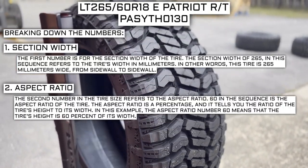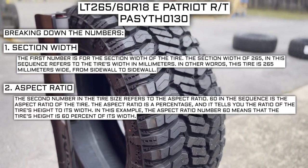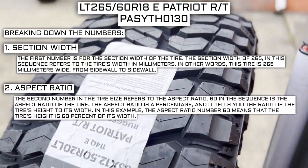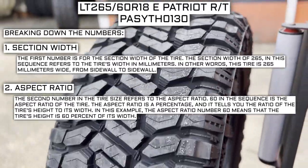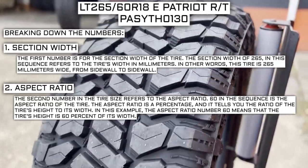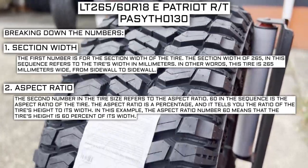The second number in the tire size refers to the aspect ratio. 60 in the sequence is the aspect ratio of the tire. The aspect ratio is a percentage that tells you the ratio of the tire's height to its width. In this example, the aspect ratio of 60 means that the tire's height is 60 percent of its width.